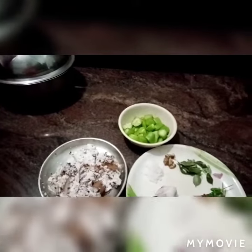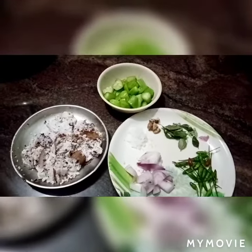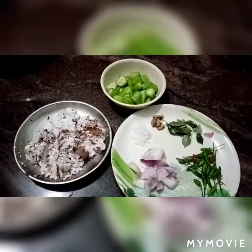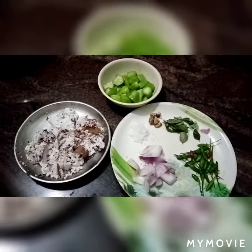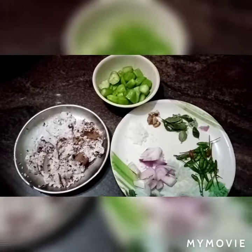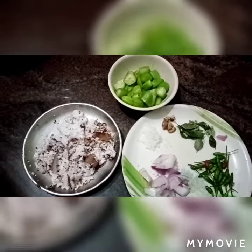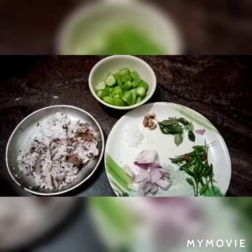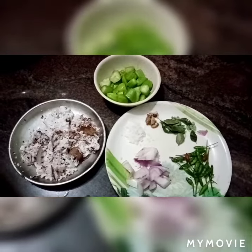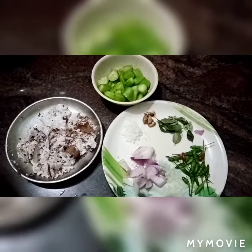Hi dears, welcome to VS Family Cooking World. This is the taste of the dish.